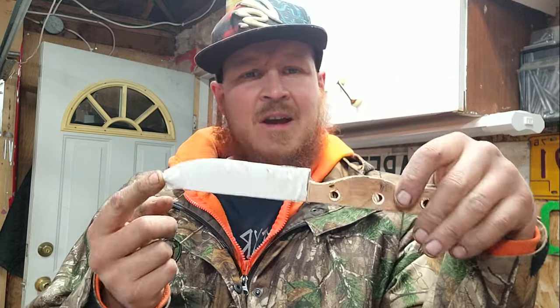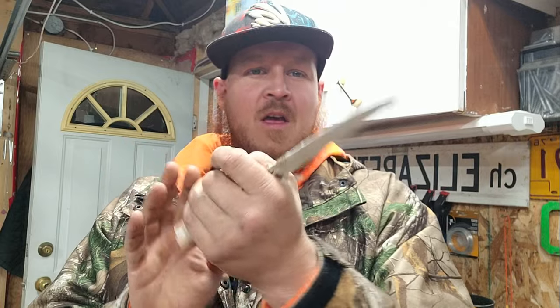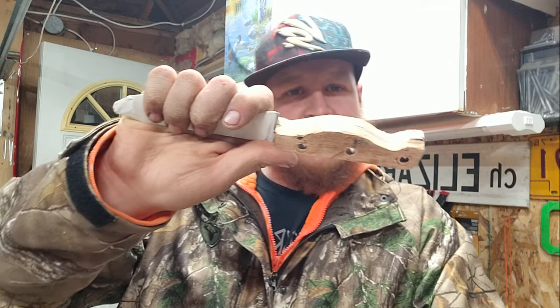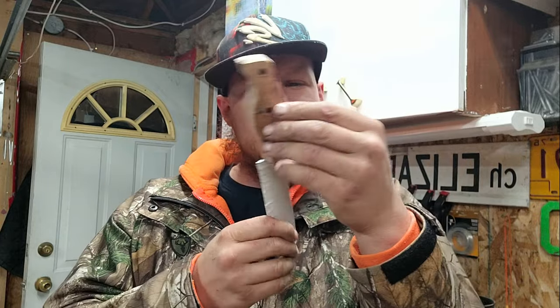I used to get bent out of shape over little mistakes when I built stuff like this, but the way I see it now, those little blemishes — especially if it's only really the builder who knows about them — add character. In a hundred years when somebody finds this, they'll know it wasn't made by a machine, it was handmade. You can see the little imperfections here and there, and that just adds character.